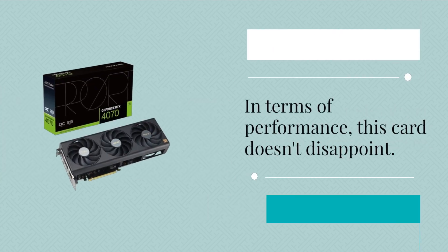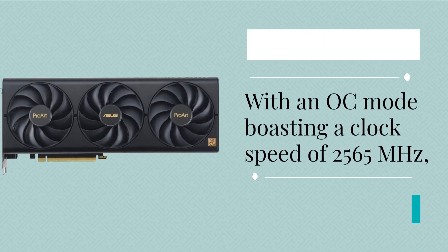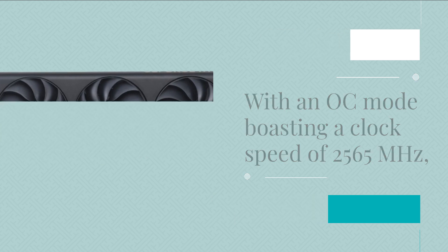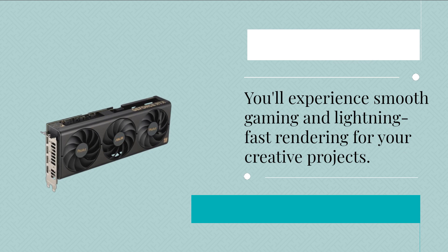In terms of performance, this card doesn't disappoint. With an OC mode boasting a clock speed of 2,565 MHz, you'll experience smooth gaming and lightning-fast rendering for your creative projects.